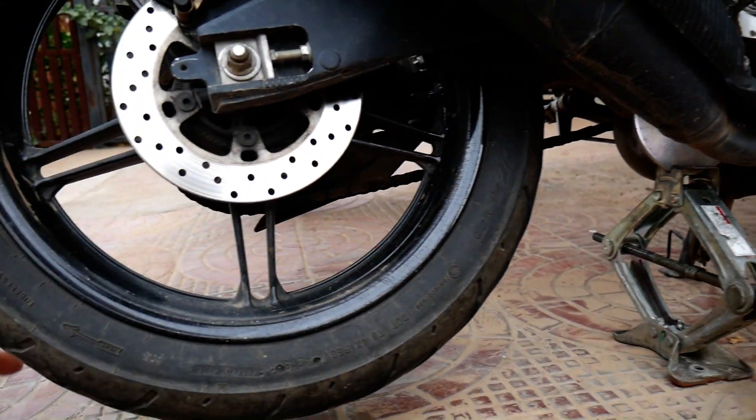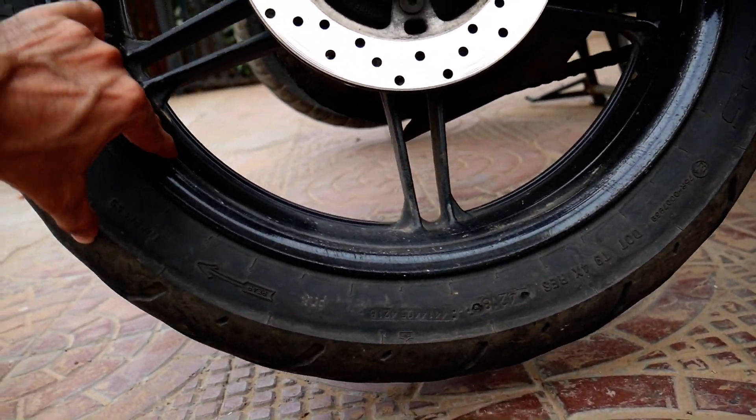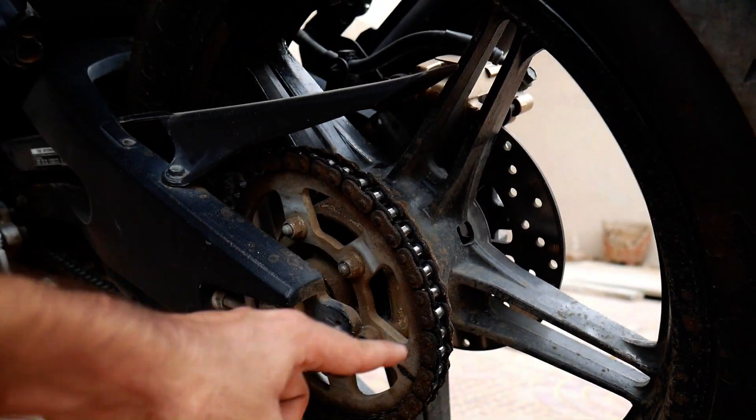We have to lift the jack here, and then the tire is also lifted and free. Now we can follow the whole process — we can go through it and clean the chain with diesel.